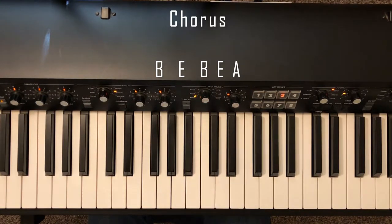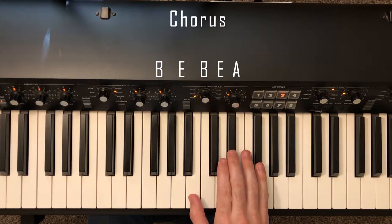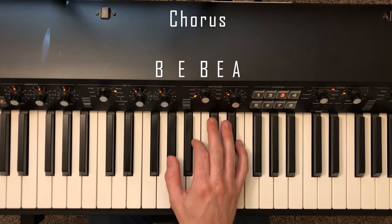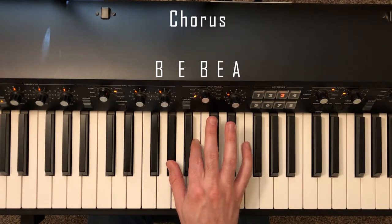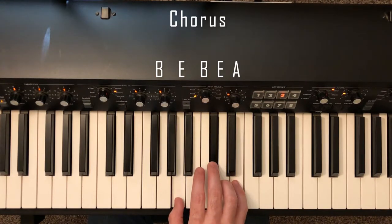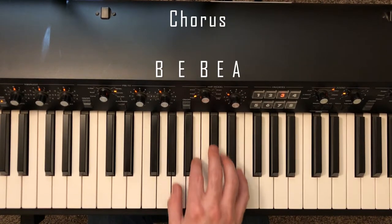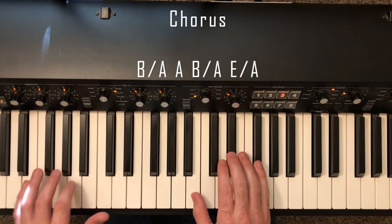Here we're going to play slightly different inversions of these chords. We're going to play B here, E up here, back to B there, and then an E chord in first inversion — so thumb on G sharp, second finger on B, fifth finger on E. Then we'll play A in root position. That last part on the word 'night' uses those voicings. Let me go ahead and play through this entire chorus hands together.